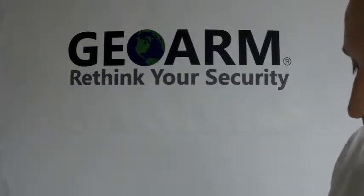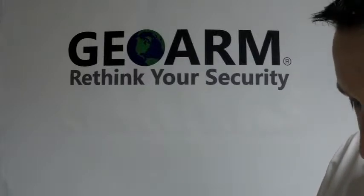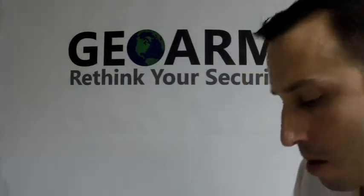After you have all those set, you're going to put your cover back on, and then we're going to get into programming on our panel.